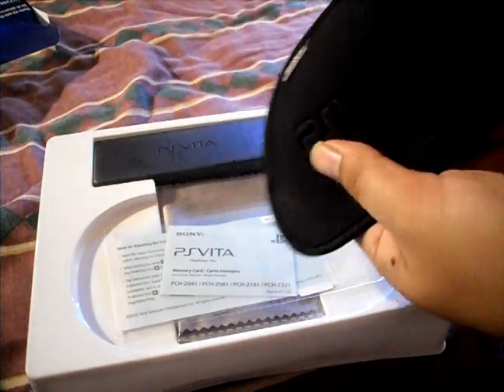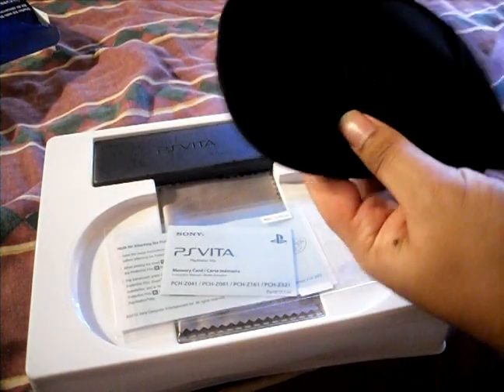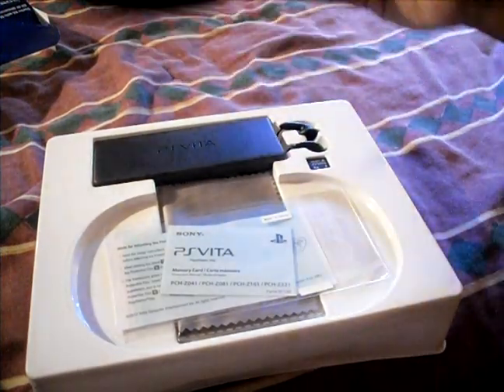So we have the PS Vita travel case. It's actually pretty big. Oh, it opens up like that, and then it closes. So that's pretty cool. I don't know if I'm going to get a separate case or not, just because I kind of want to put it on my belt or something. But it comes with a case.